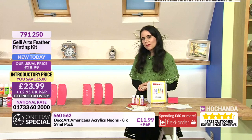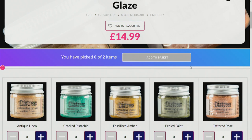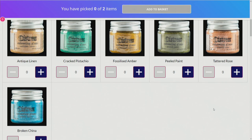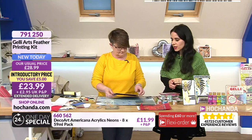You also get gorgeous feathery ribbon to create prints and backgrounds. Instructions are included and everything comes nicely packaged in a keepsake box. Item number 791250, £23.99. We've also got the pick and mix on the show - Tim Holtz Distress Embossing Glaze. I'd recommend checking your basket as soon as you decide your colors, because one or two will sell out fast. I definitely want fossilized amber and broken china.